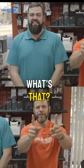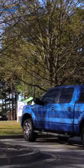Tips and tricks? I have one. What's that? Don't fly it outside. Wind.